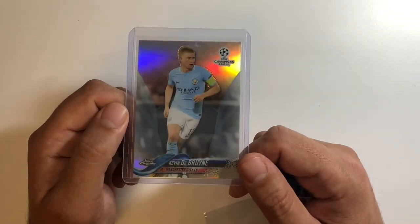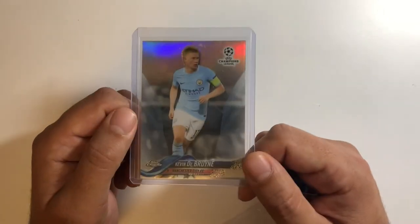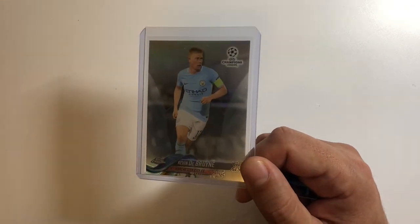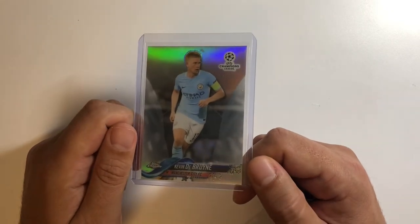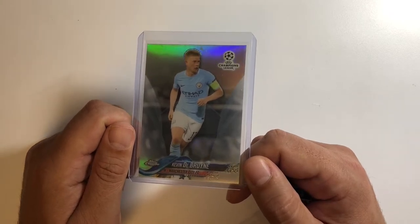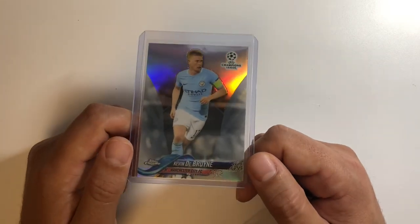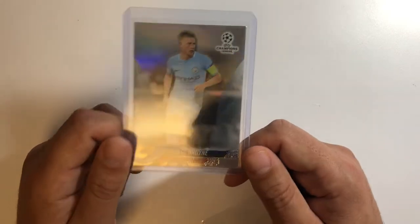De Bruyne is a great player — one of those guys the hobby kind of sleeps on. If you're into soccer, I'd definitely say get into some De Bruyne cards. This is his first Topps Chrome card, not his rookie — his rookie was around 2011, and back then all you can really find is stickers, which are already pretty expensive. His newer stuff is still very affordable though, since he's kind of a sleeper in the soccer hobby world.